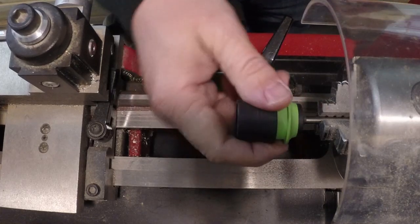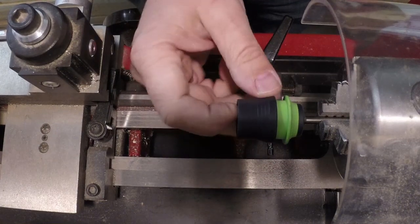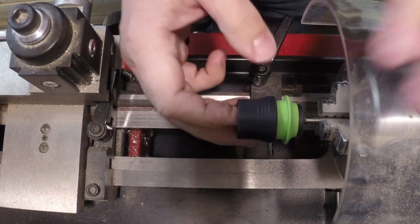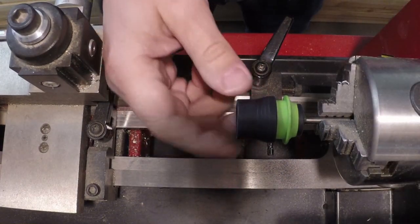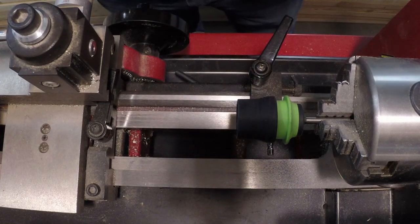I'm past that ball detent there, and I can go further if I needed to. But what I need to make sure is that I can get far enough in so that the back end of the shaft actually engages into the drill.